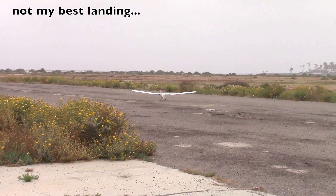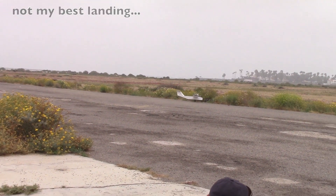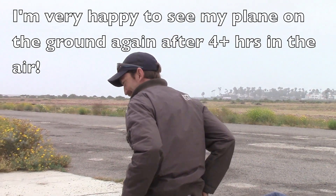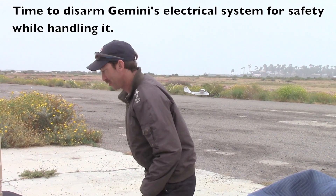And we're down. Awesome. Four hours — how about that? Okay, let's go disarm the airplane.